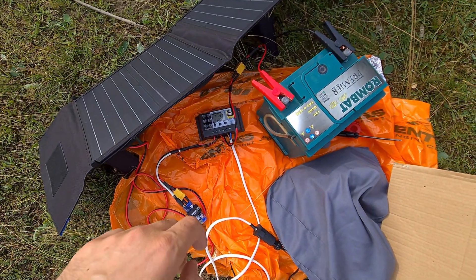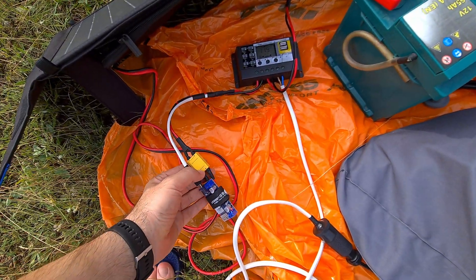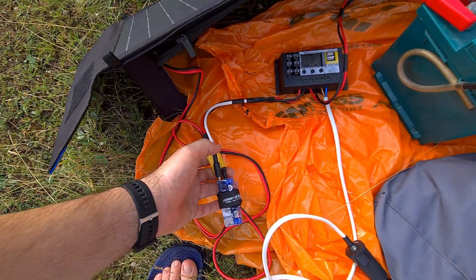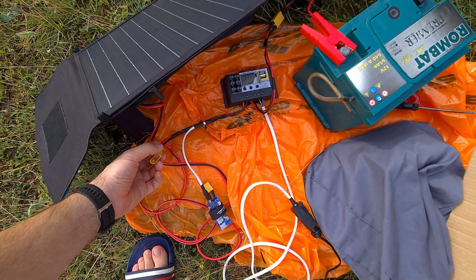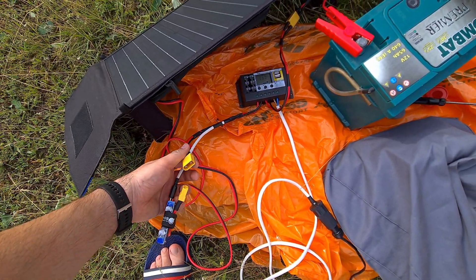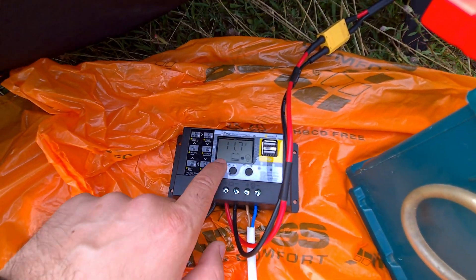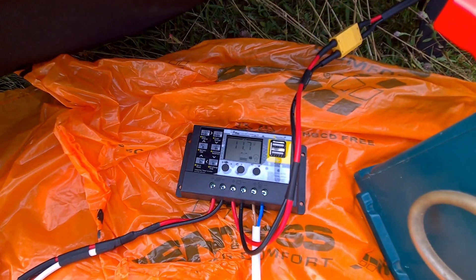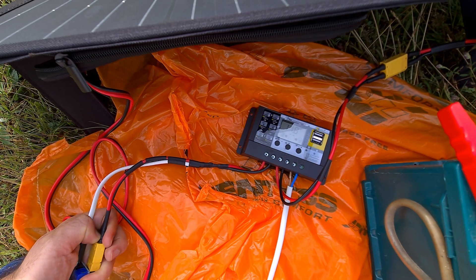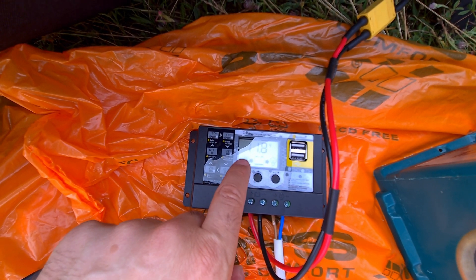Battery voltage is pretty low at 11.9V, but the fridge is still working. Maybe if I disconnect the solar panel it will shut it off — let's try. The solar panel is disconnected via the yellow connector, so there's no power coming from it. As you can see, the solar panel indicator disappeared. If I reconnect it, the solar panel indicator appears again — it's only present when there's power from the solar panel.